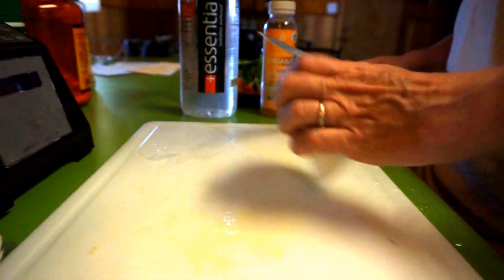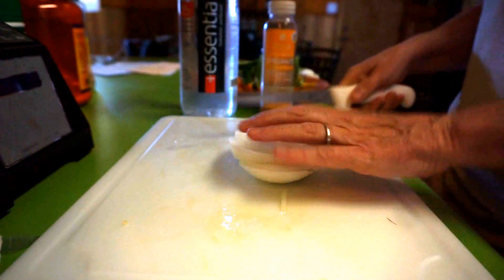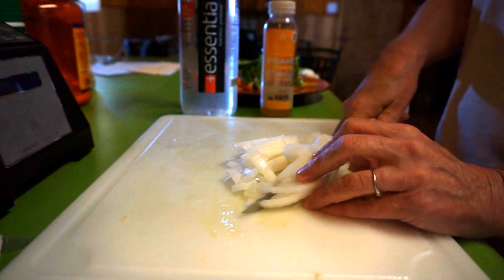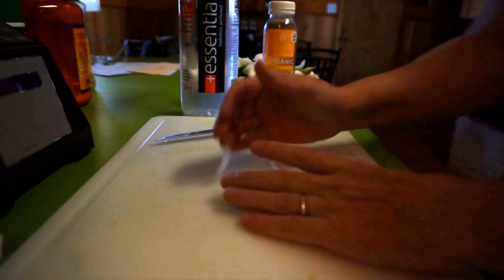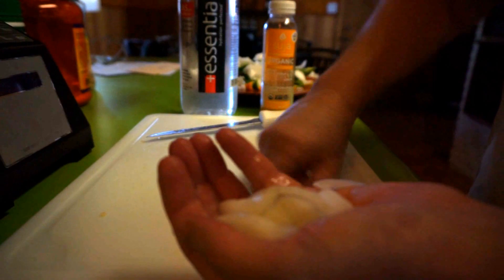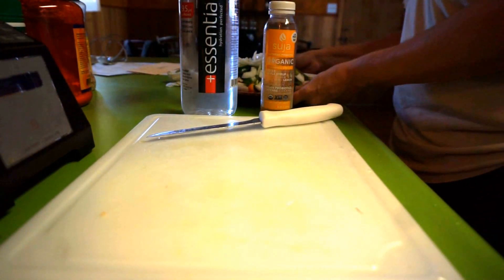I like to cut up my veggies before I cut up my meat. You could also buy chicken strips already cut so you wouldn't have to cut them yourself. The chicken I buy at Sam's — it's not organic but it has no additives, no antibiotics. I don't have a lot of locations for organic here, but sometimes when I drive to a nearby town I can buy organic. Okay, so there's my veggies.